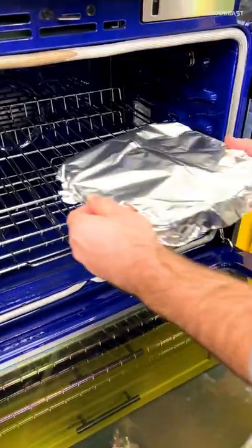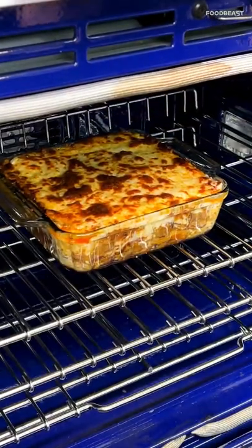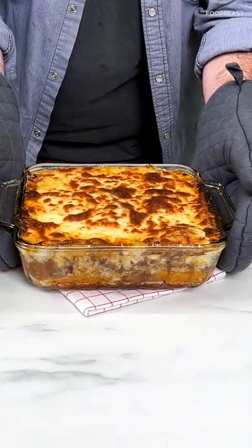Gonna cook this in the oven, covered for a while, but at the end we gotta lose that foil to really crisp up the cheese on top.